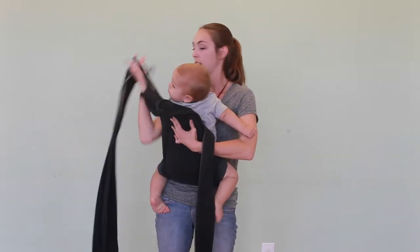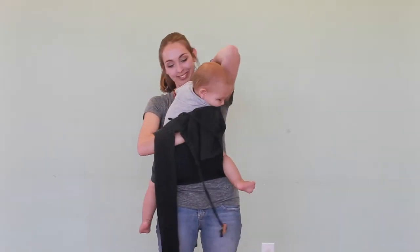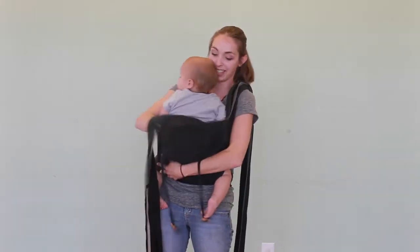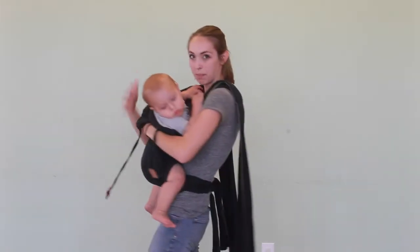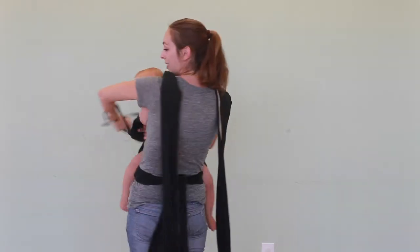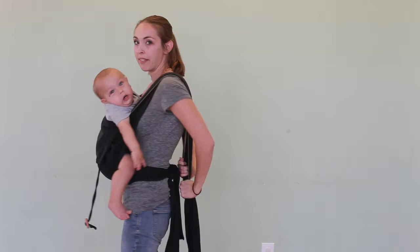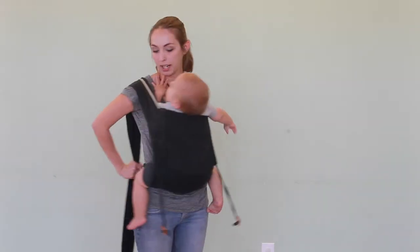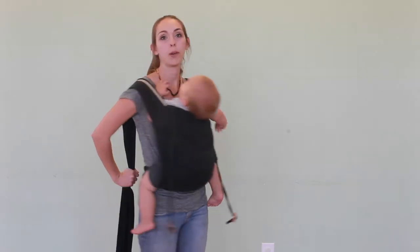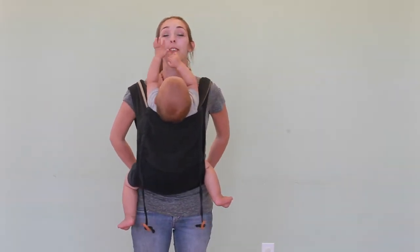I'm going to put both straps over my shoulder. I'm going to reach behind me, always keeping one hand on baby, and grab both straps and pull down. Once you have it pulled down, you can let go because you're supporting them with your hands back here. I like to really pull with both hands to make sure that the body of the carrier is all the way up.